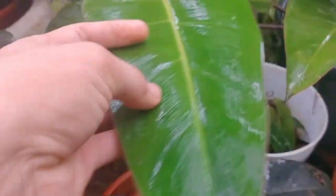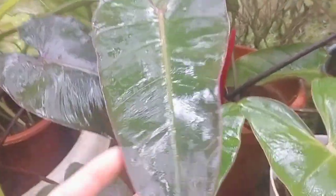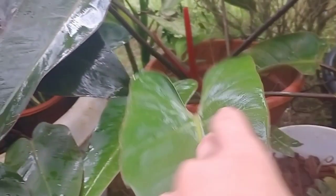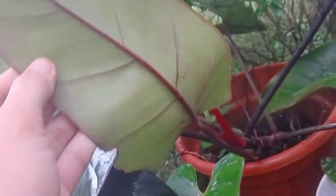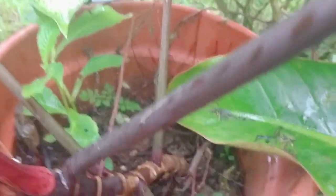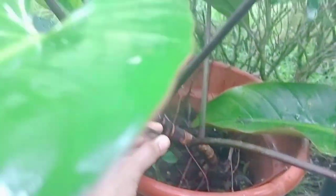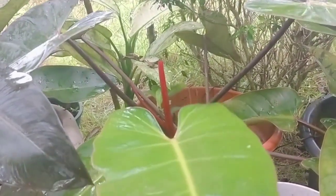The Red Congo looks nicer when isolated in an area where it has no competition. This is the Dark Lord — its new leaves come down in a triangle shape. The leaves are thick. At the back you can still see its original leaf — it started from just one leaf, then gave one shoot which was very small but was carefully grown.